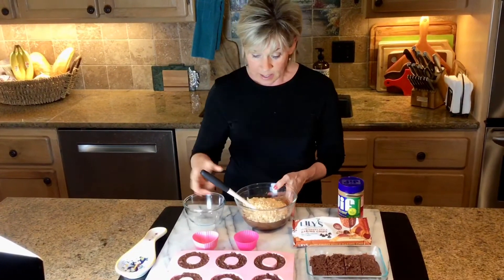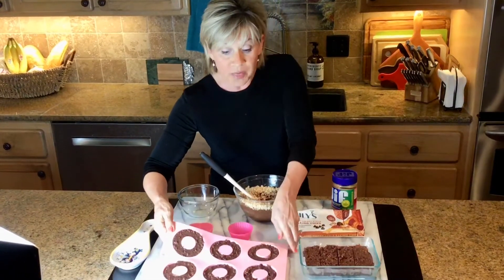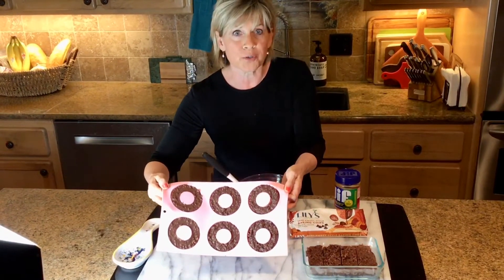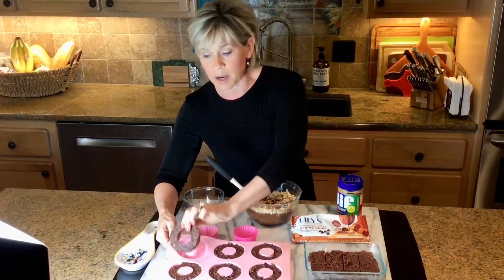You stir them in there till those are well coated, and here comes the fun part. After these are well coated, you put them in a donut mold, and once they set up in the refrigerator for just a few minutes, you can just pop them out really easily and you have a Rice Krispies treat donut. They are so delicious.